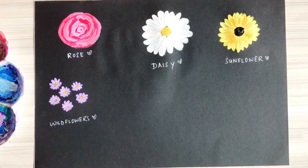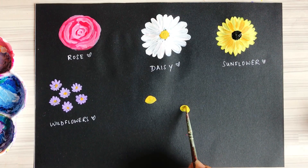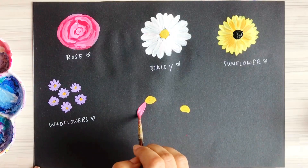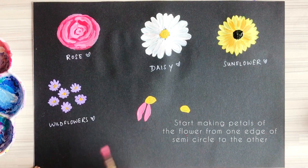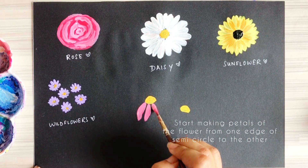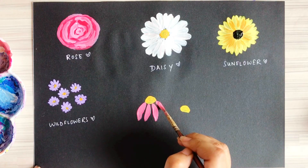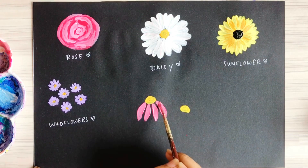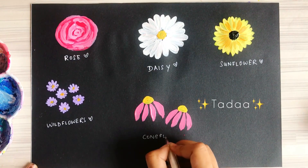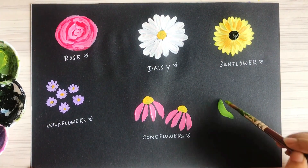Next we are painting cone flowers. Start by painting semi-circles, then take any color of your choice and make petals going from one end of the semi-circle to the other. I started from one edge and moved to the other end for the last petal. This is how we make the cone flower, and our cone flower is ready.